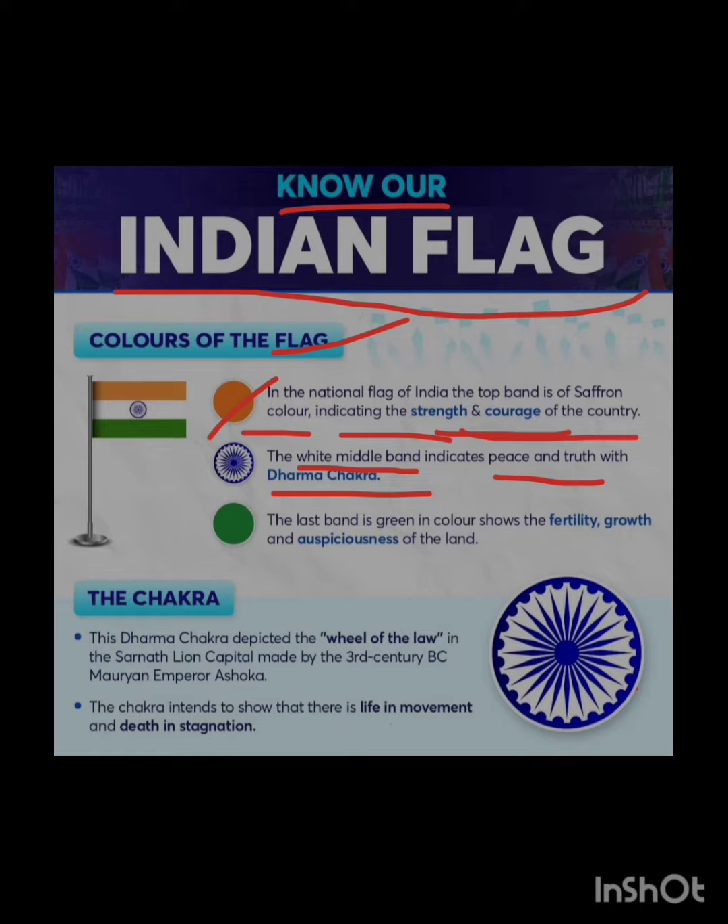The last band is the green color. It shows the fertility, growth, and auspiciousness of the land.